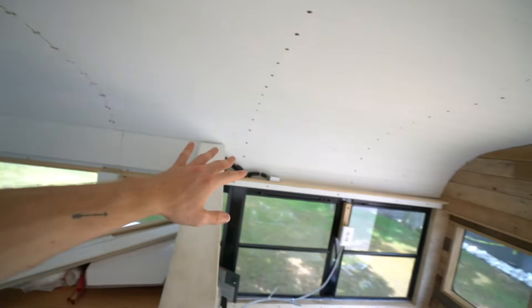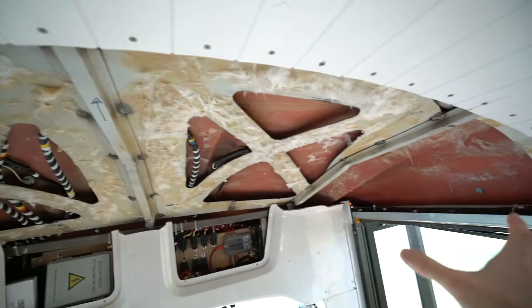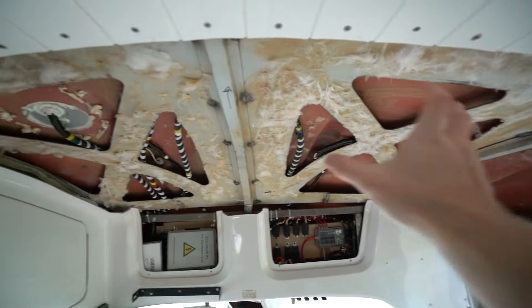I can't cover this back portion up until that switch is added, which isn't going to be today. So I'm going to work on the ceiling — this ugly eyesore. I'm not entirely sure how I'm going to do it; I'm going to play around and see what I think is going to work and look the best.